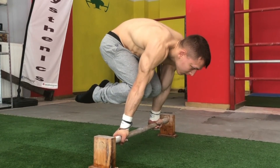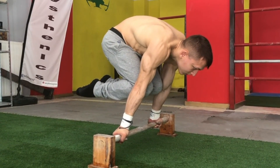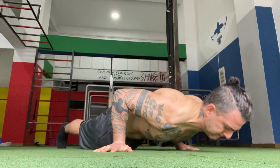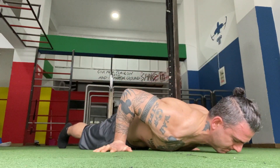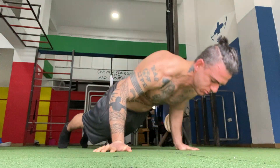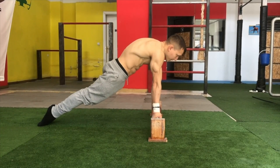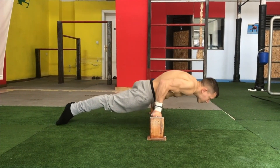Another great basic exercise is the supinated tuck planche hold using the bar. Furthermore, the neutral grip hollow pushups are a great building block, as well as the supinated bar pseudo planche pushups. Ensure to firstly lean to your maximum capacity and then aim to come down by bringing the bar towards the line of your waist.